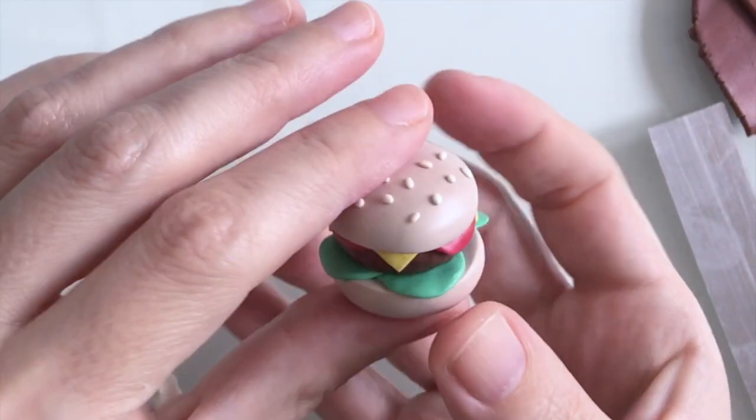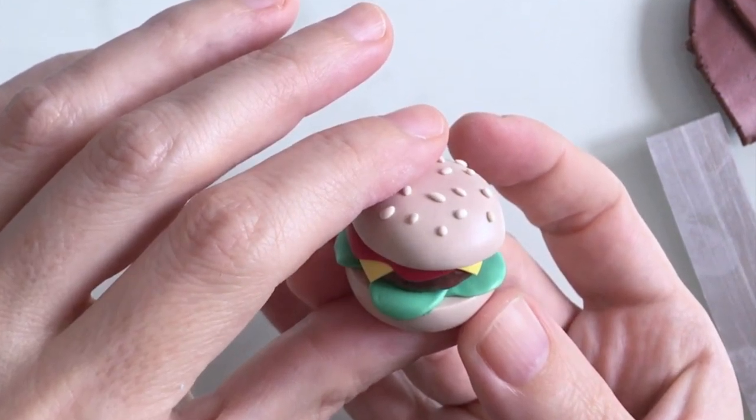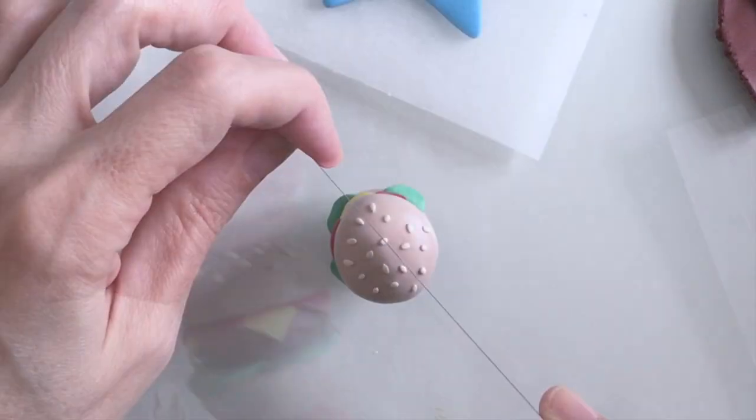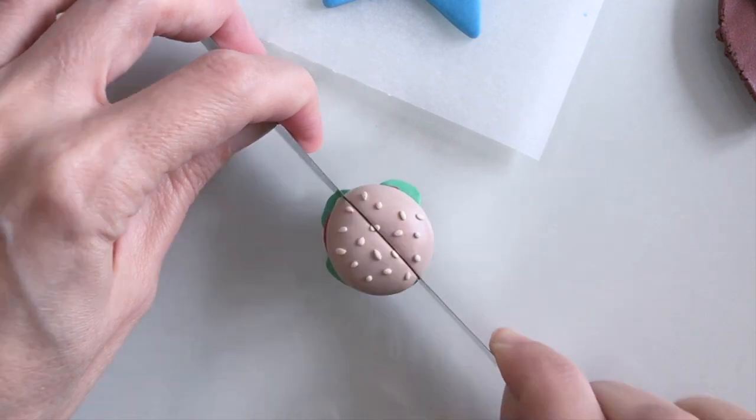And there we go — my miniature burger is all done! You could always stop here if you wanted to, if you just wanted to make a burger prop or maybe a charm, but I'm going to make mine into a pin so I'm going to cut right down the center.